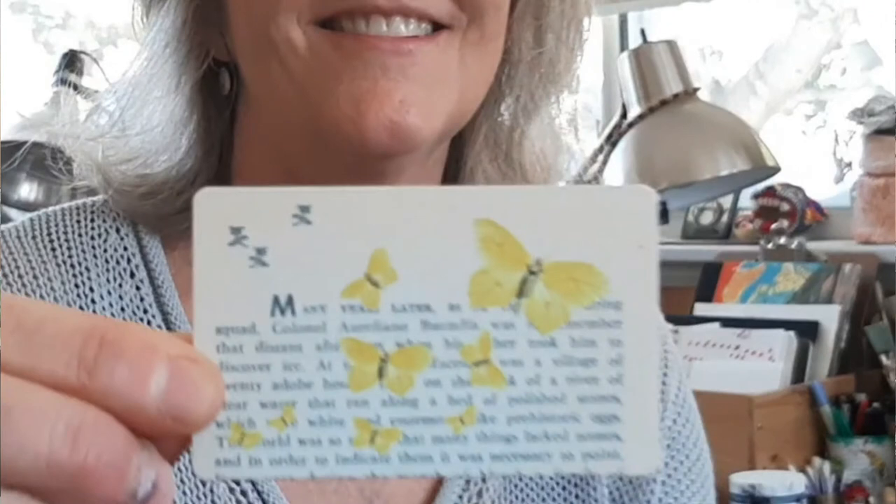To me, it kind of represents the impermanence of everything — how it's also temporary and you have to embrace the moment. And I sort of feel like butterflies are really magical, so it really connects with the magical realism of the book.